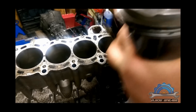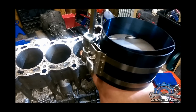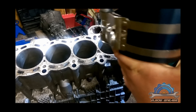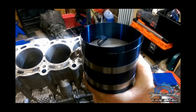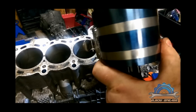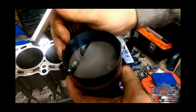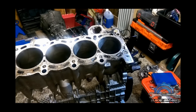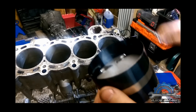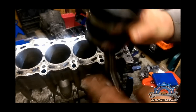Release the tension. Put it on top. Try to do it evenly. I think the ring should be compressed.